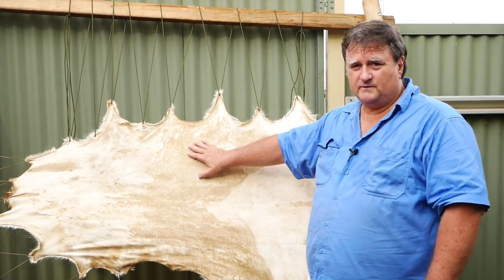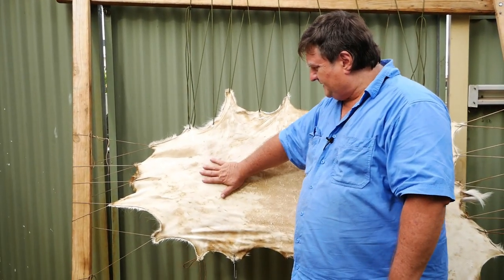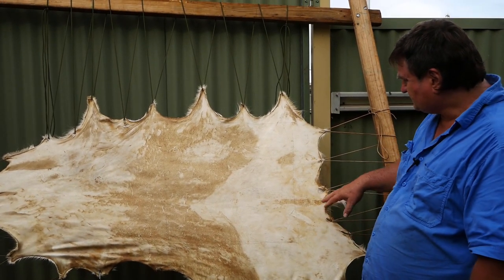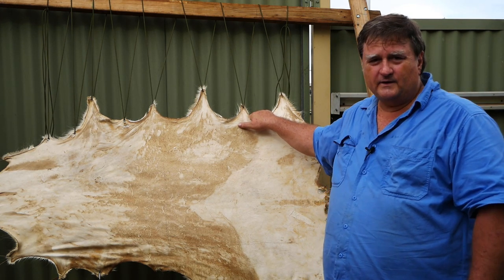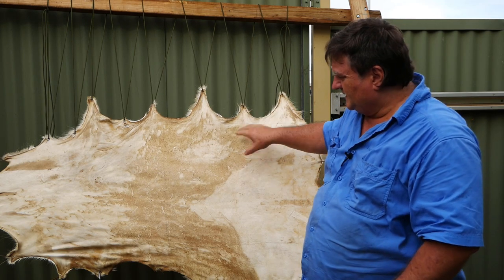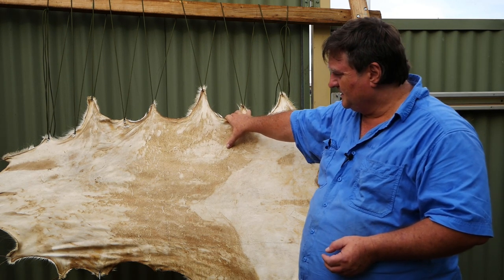Stretch it out and work it — you can get it as soft as you want, really soft, or just mediocre soft. I decided not to make clothes with this one because it's been in storage for two years and has these imperfections. I'm going to take it down now and put it in the solution. I'll leave it overnight — I usually tan in the afternoons and leave it overnight. In the morning I bring it out. Here it's very hot and dry, around 38 to 40 degrees, so the skin dries in about an hour.